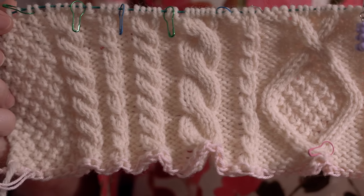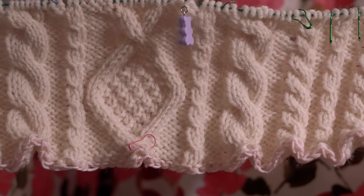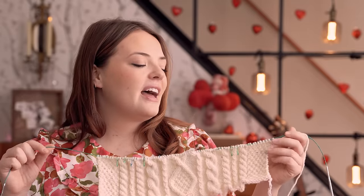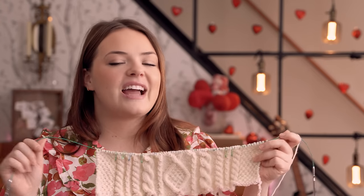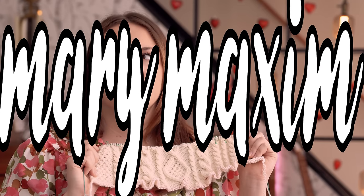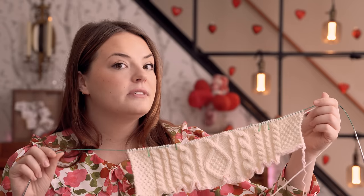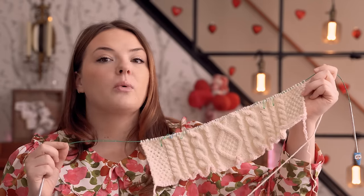I'm knitting this in Lion Brand Wool-Ease in a cream color — I think it's called Fisherman. You can really see the texture, especially in the morning sun. My aunt asked if I would knit this for my little cousin — her granddaughter — because her hands can't manage it. My aunt purchased a kit from the Lion Brand website that came with the pattern printed out plus all the yarn needed. This is knit in pieces and then seamed together; I'm currently working on the back panel.